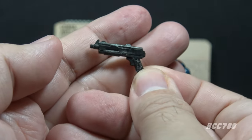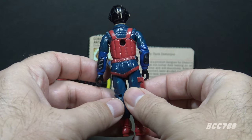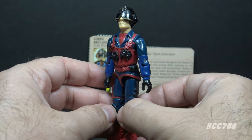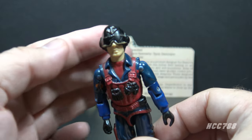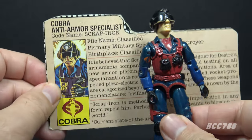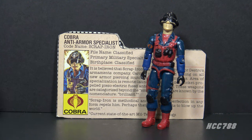Looking at the figure itself, it is a very Cobra-looking figure. He has colors commonly associated with Cobra — blue, red, and black. He even has a couple of cobras on him: a sculpted cobra on his helmet and a cobra on his sleeve.